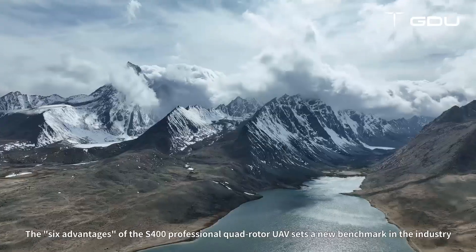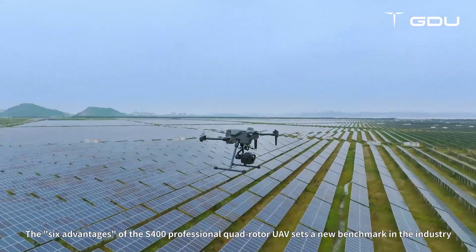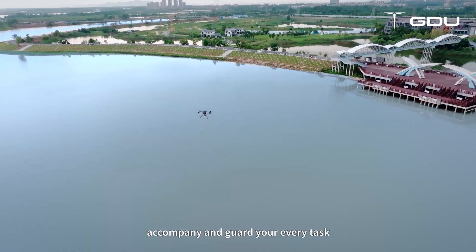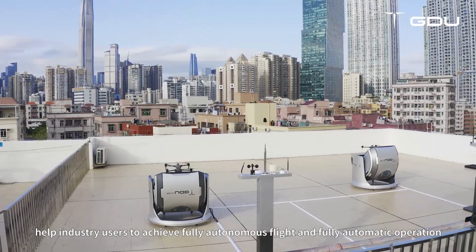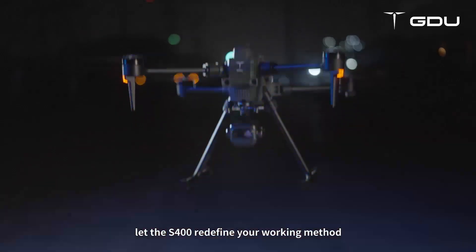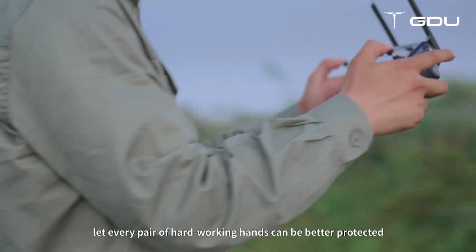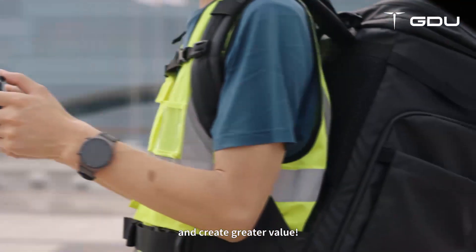The six advantages of the S-400 professional quadrotor UAV set a new benchmark in the industry. Accompany and guard your every task. Help industry users achieve fully autonomous flight and fully automatic operation. Let the S-400 redefine your working method, so that every pair of hard-working hands can be better protected and create greater value.